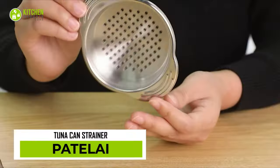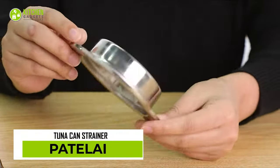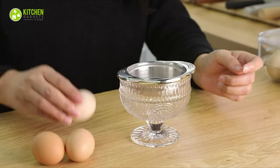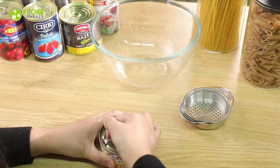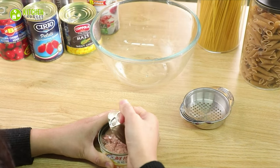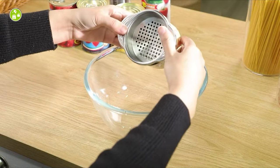The Patelite Tuna Can Strainer is a perfect example of something that sounds necessary but turns out to be disastrous. Due to its unfavorable size and appearance, it does not reach far enough into the tuna can and hardly extracts the tuna liquid.